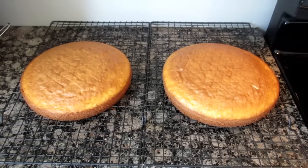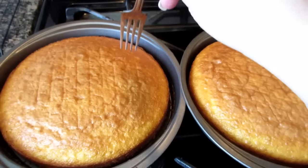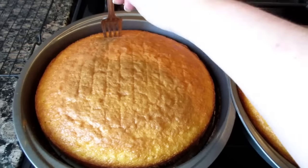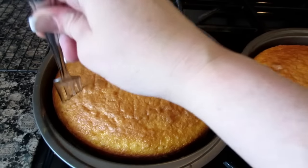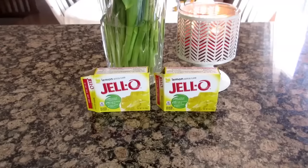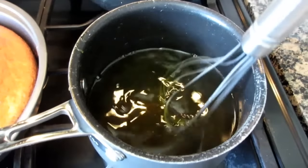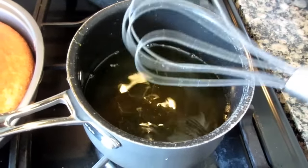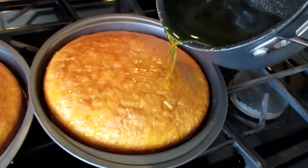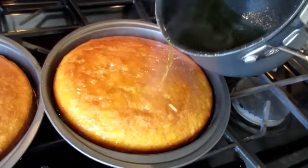Remove the cake from the pans to cool. I let mine cool on a wire rack. You're going to put the cakes back in the pan once they have cooled and poke holes with a fork all over the cake. Take two three-ounce boxes of lemon jello powder, mix in two cups of boiling water, and let that dissolve. Then pour half over each layer of the cake, and refrigerate for at least three hours.